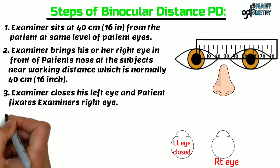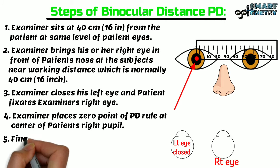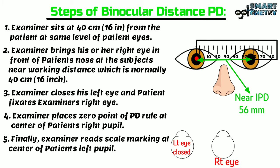The examiner places the zero point of the PD ruler at the center of the patient's right pupil. Then the examiner reads the scale marking at the center of the patient's left pupil. Here you can see the patient's near interpupillary distance is 56 mm.